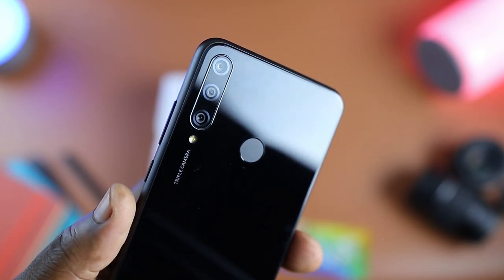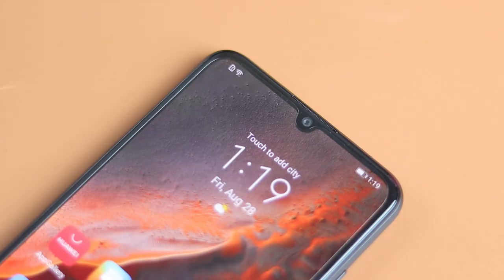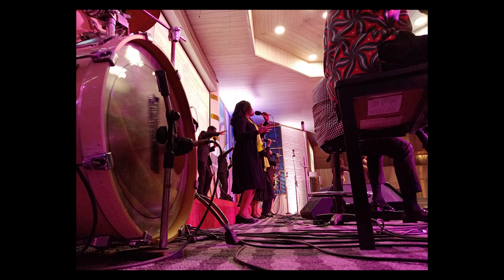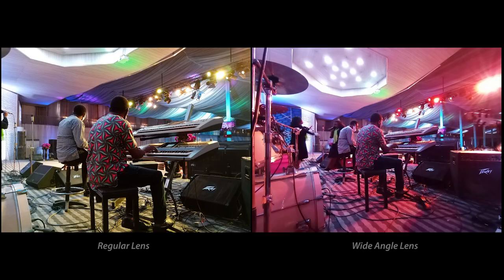The Y6P has a triple camera setup consisting of a 13-megapixel main, a 5-megapixel wide, and a 2-megapixel depth sensor. On the dewdrop notch is an 8-megapixel selfie camera. The rear cameras produce vibrant and sharp images especially in good lighting conditions, with some color enhancement to make images pop. Photos taken at night looked okay but were a bit dull, and there is no night mode in the camera app — though this isn't a deal-breaker. The wide-angle lens has the same color reproduction as the standard lens but also has some fisheye effect.